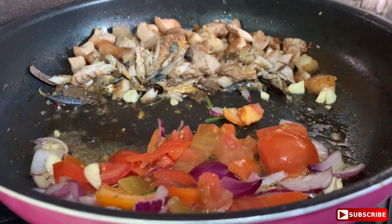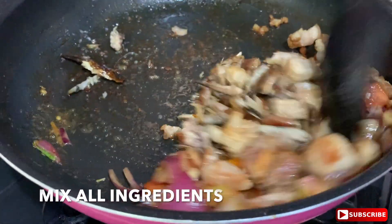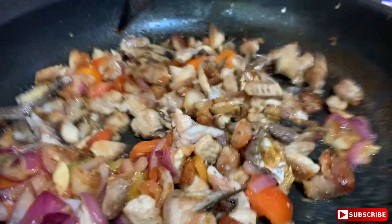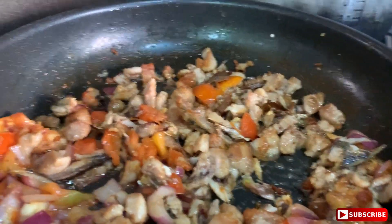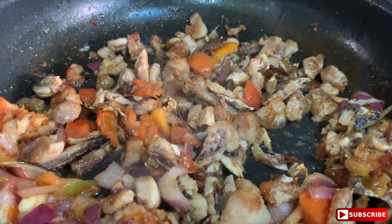Tomato. Make the oil, mix the oil. It's optional to put some shrimp. If you want to put some shrimp, it's okay. Sa totoo lang po, wala kami nabili shrimp ngayon.